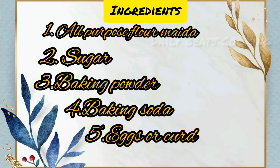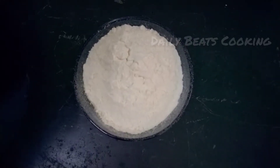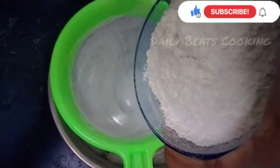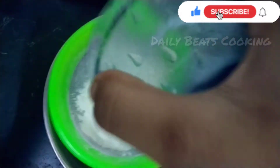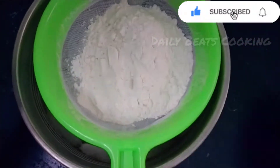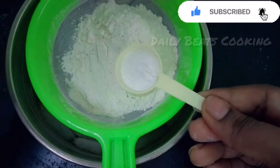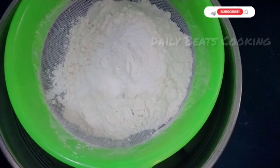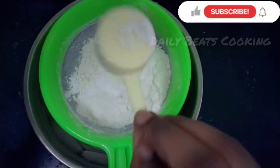We are going to make a sponge cake. For the ingredients, add 1 cup of maitha in a bowl, along with 1 spoon baking powder, 1 spoon baking soda, and 1 spoon milk powder.